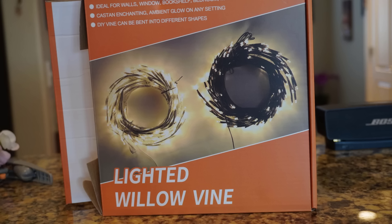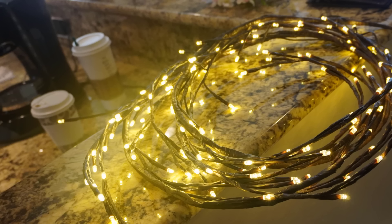We ordered a lighted willow vine off of Amazon — seems to be the fashion trend right now. So we thought we'd put it up on the wall. This is what it looks like lit up.